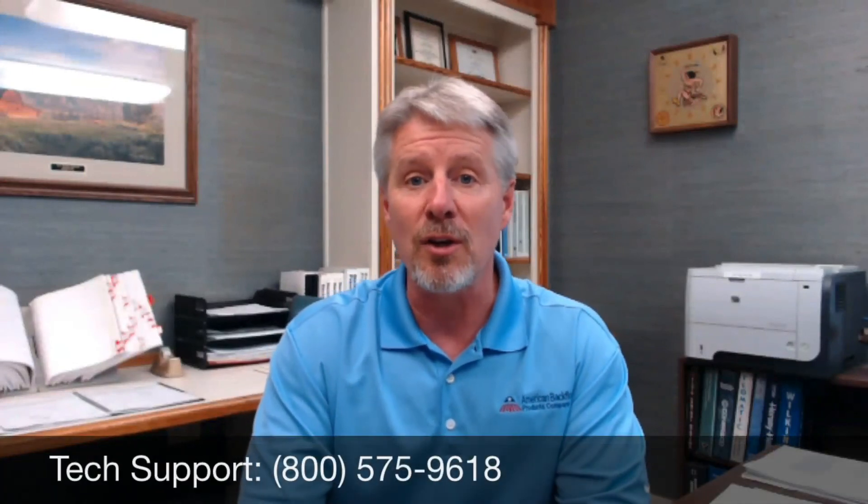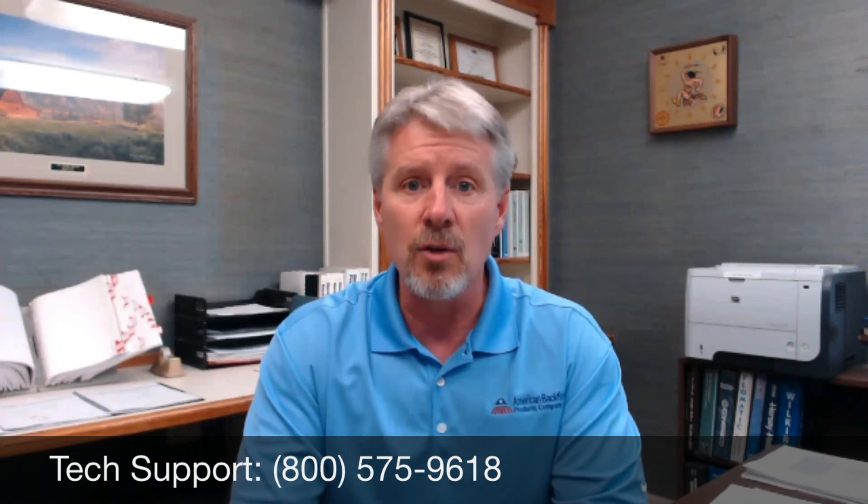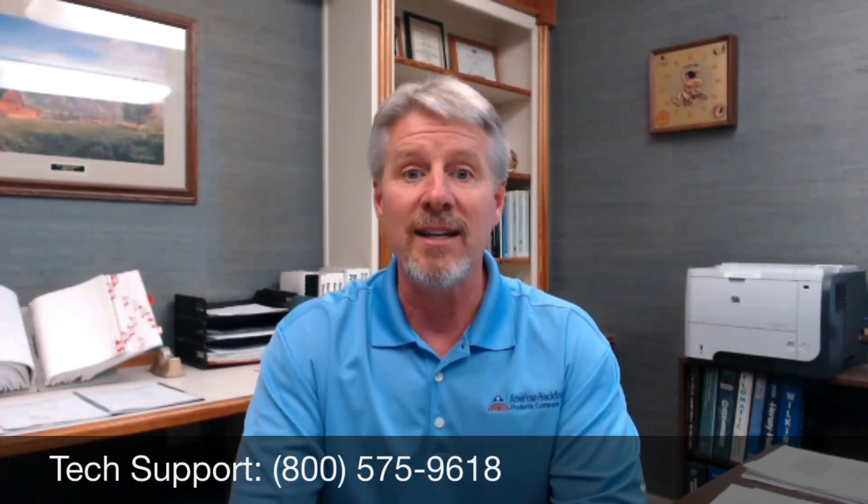If you have any further questions on type 1 or type 2 bypasses or any repair question, call our technical hotline at 1-800-575-9618.